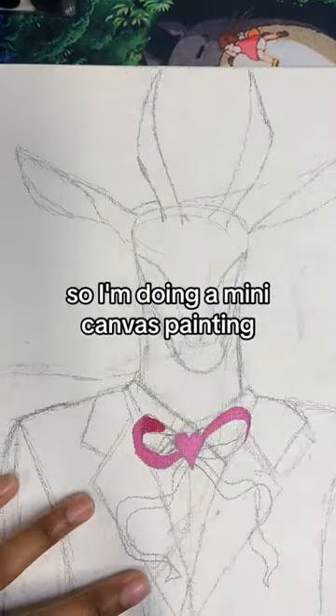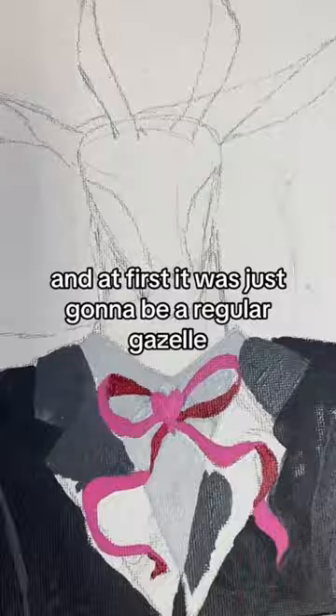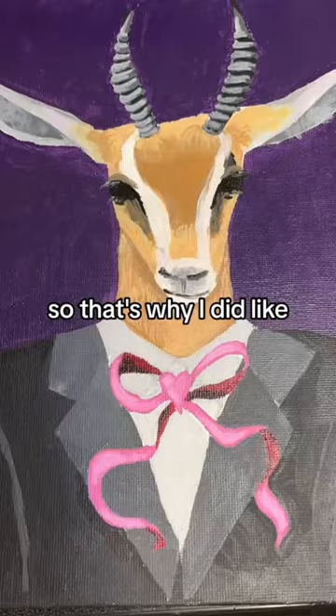Hey y'all, so I'm doing a mini canvas painting and I decided that I wanted to paint a gazelle. At first it was just gonna be a regular gazelle, but I wanted this gazelle to have a little bit of spice — that's why I had to add, you know, a little soup, a heart-like ribbon. I just wanted to give this gazelle a little bit of spunk, so this is a little bit outside of my comfort zone, and here it is.